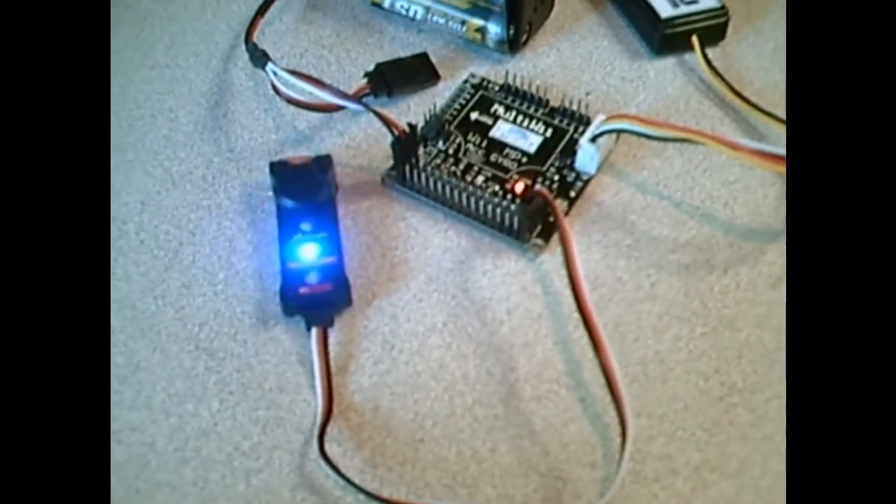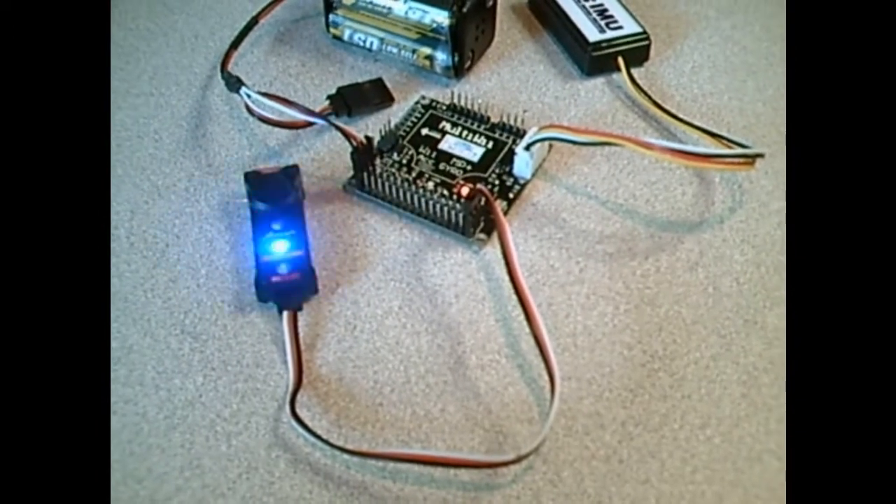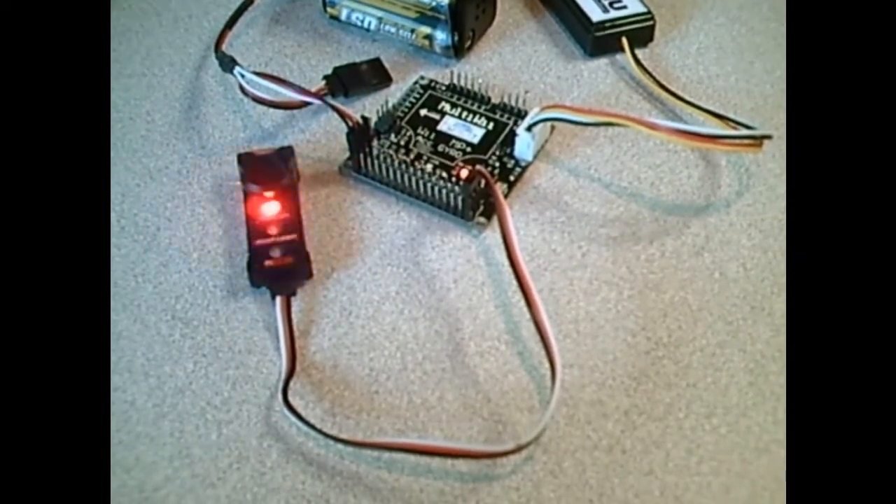Most of the information is on the MultiWii Copter forums — go ahead and check it out there. Anyway, as you can see, we have control of the Pilot Lamp. Thanks for watchin'.